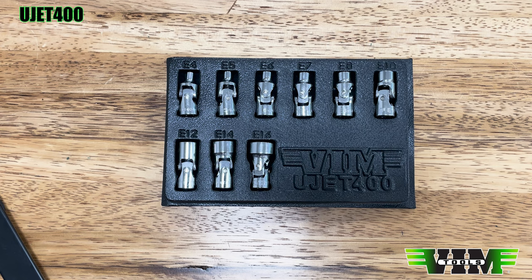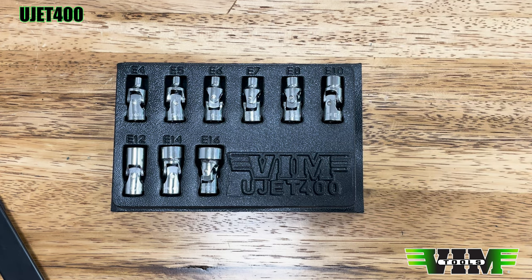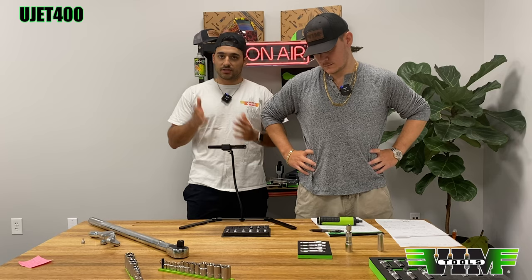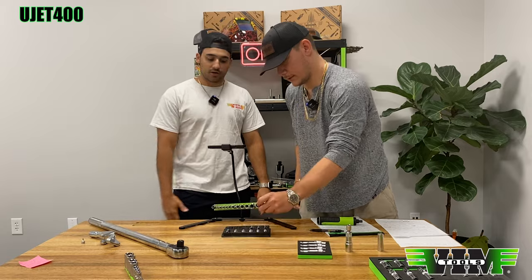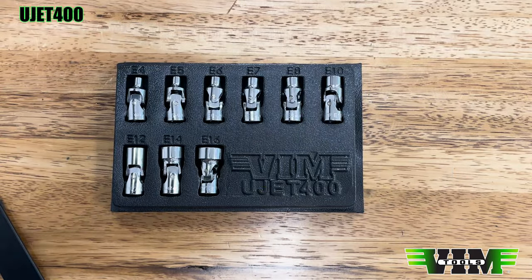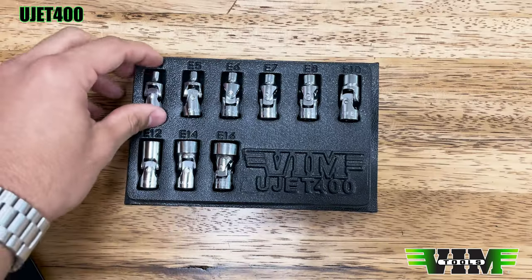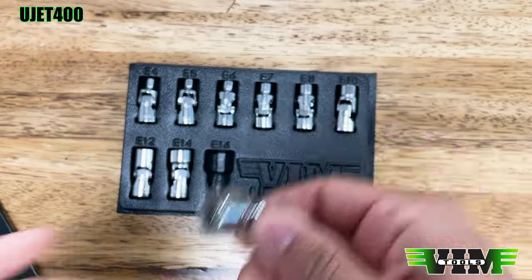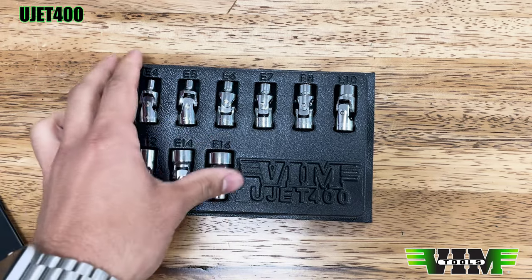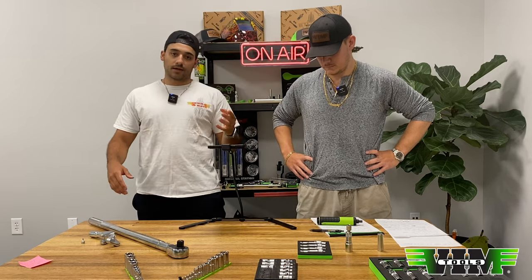We have a lot in stock so we can't update it yet until you guys buy through this set. The quality, finish, and pieces aren't changing — it's just going to come on a mag rail. But if you can't wait, you can buy this now and grab an 8-inch or 12-inch mag rail separately. This is all UJ E-torques — E4 all the way up to E16. These have stood the test of time, they're a best seller, have a ton of great reviews, and come with a lifetime warranty. That's the UJET-400.